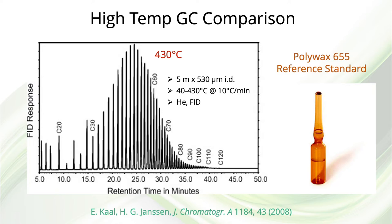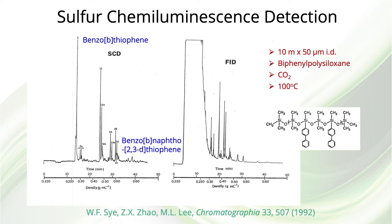For comparison, here's a gas chromatogram obtained by a Dutch group under the supervision of Hans-Gerd Janssen, for which the temperature program went up to 430 degrees C. Obviously, a GC column will not last long at that kind of temperature. A nice separation of sulfur-heterocycles extracted from a coal liquid was obtained using a sulfur-selective chemiluminescence detector. This detector works well at the low capillary SFC carbon dioxide flow rates, and a highly polarizable biphenylpolysiloxane stationary phase was used.